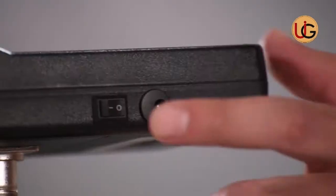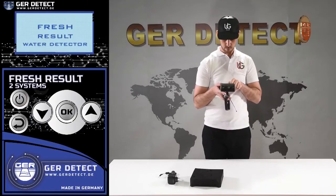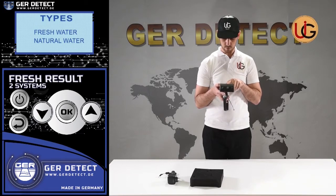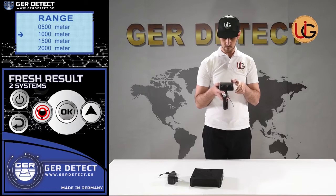We turn on the device through the on-off button, then press the power button and choose a language preference: German, English, French, or Arabic. After selecting a language, the device settings menu appears and a list of detectable targets is displayed. You can choose the target you wish to search for — fresh water, for instance — then choose the front range desired: 500 meters, 1,000 meters, 1,500 meters, or 2,000 meters.